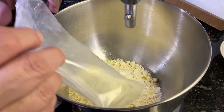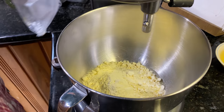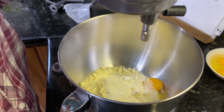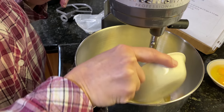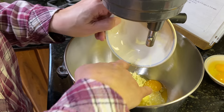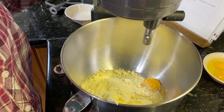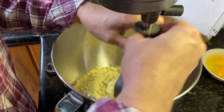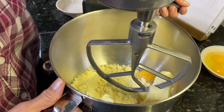Now we're going to take our cake mix and put it into our mixing bowl. We have one egg and a stick of butter. We'll blend that up until it is evenly combined.